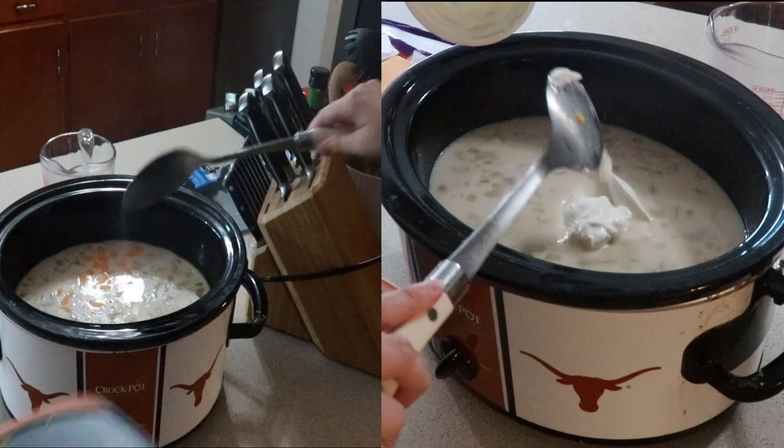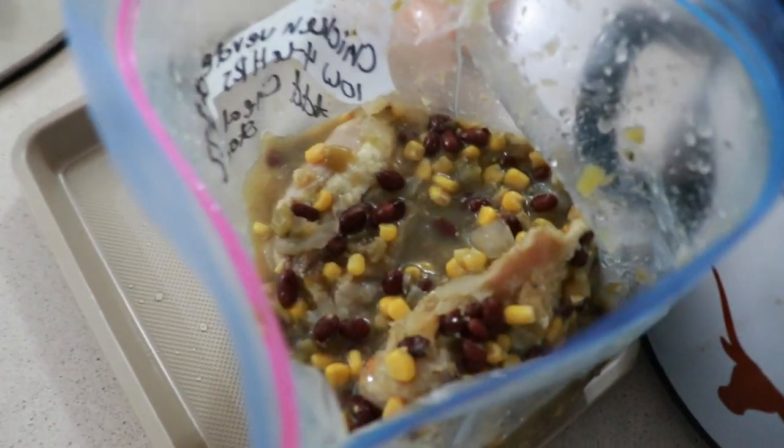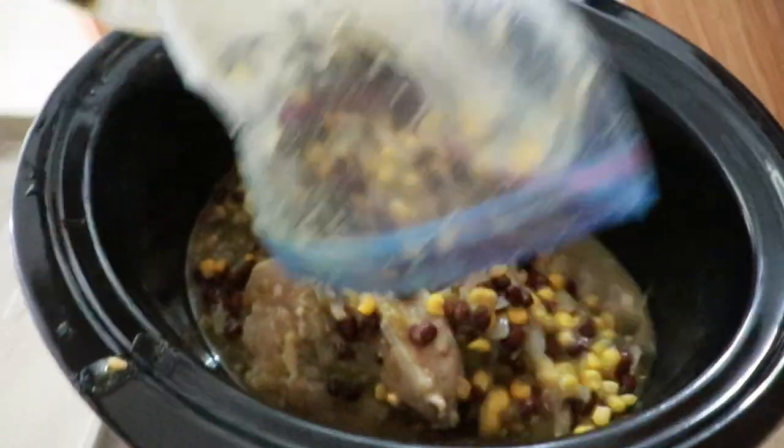This is definitely a different take than my regular potato soup, but it was still really good. If you watch my freezer meal video, this is the verde soup — I'll make sure to link that video down below.